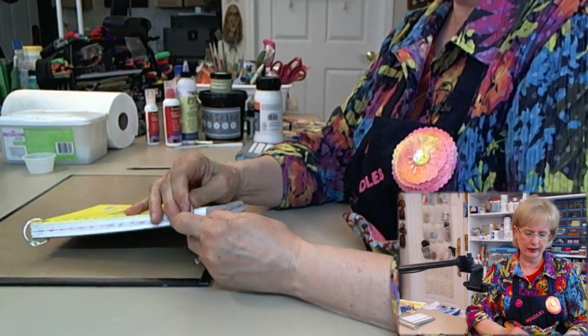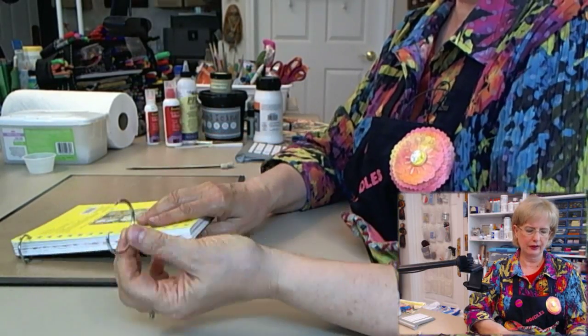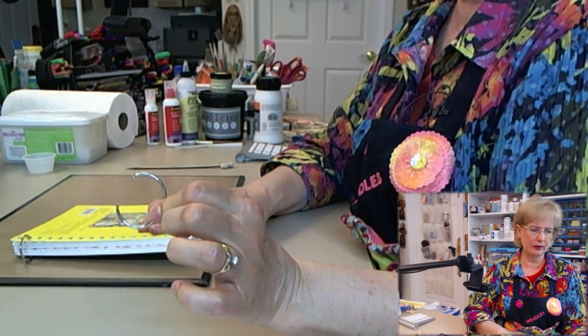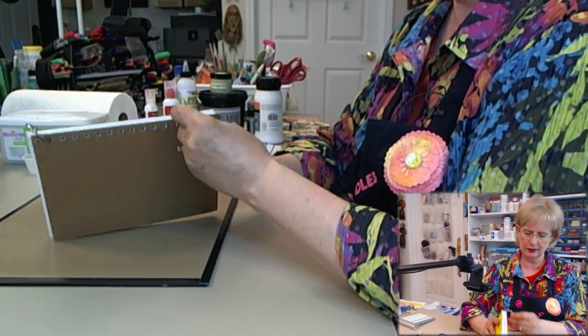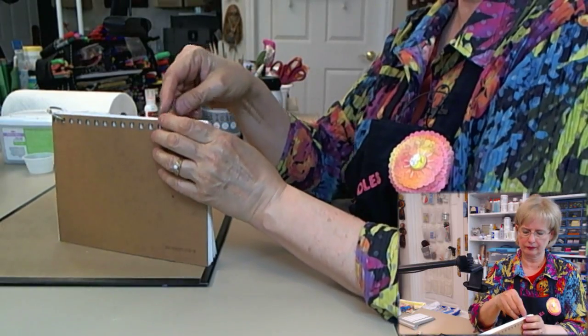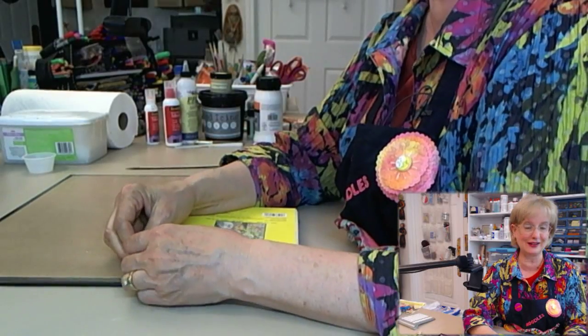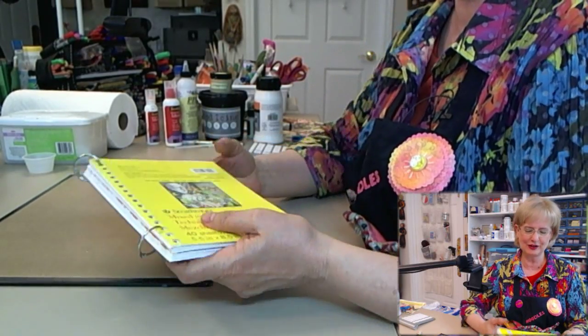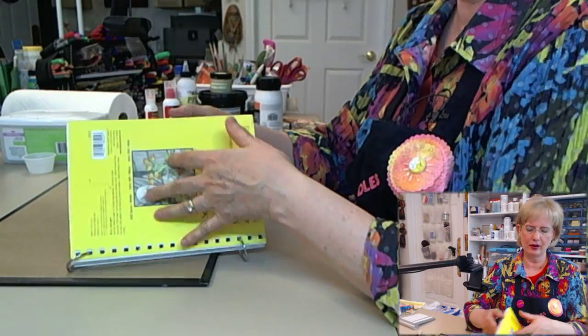To hold the journal together, I just use rings that clip together that you can get at the office supply store. They're super easy to use — you just thread them through the holes and they clip together. They'll hold your journal.